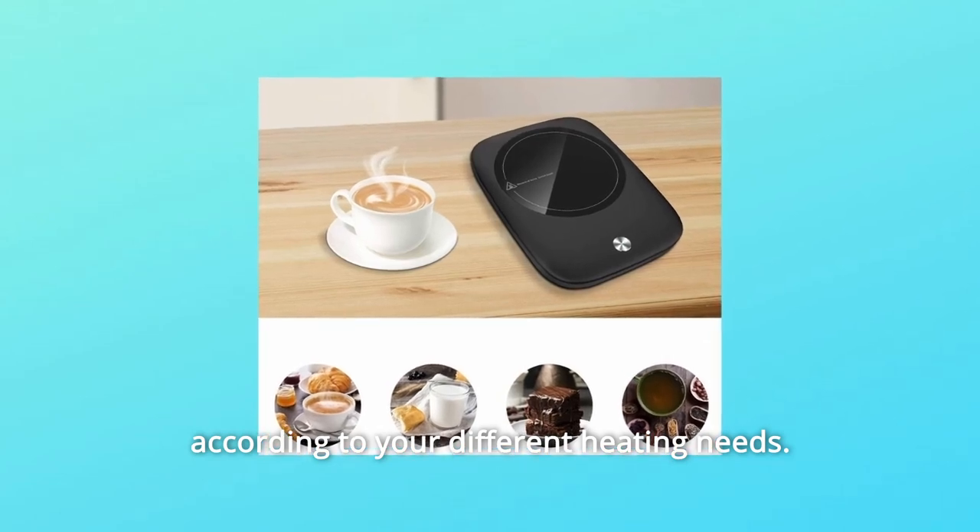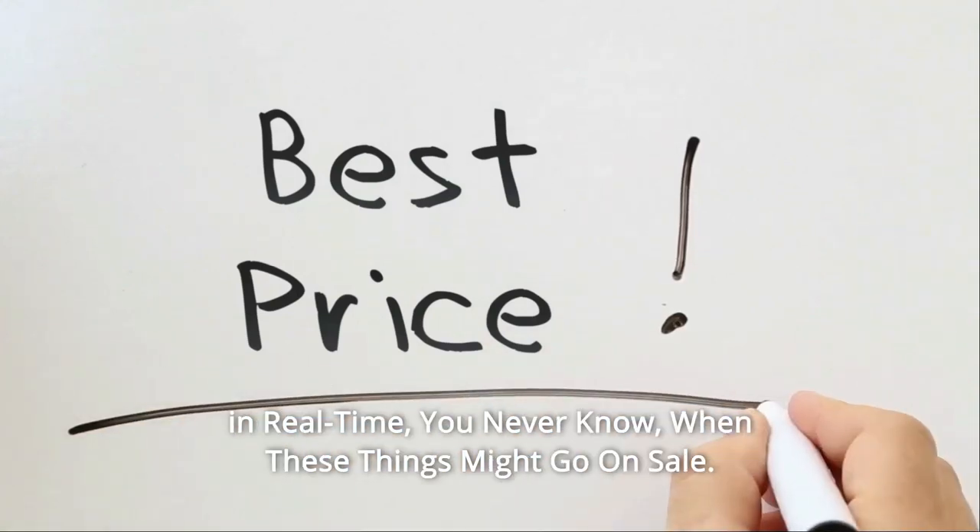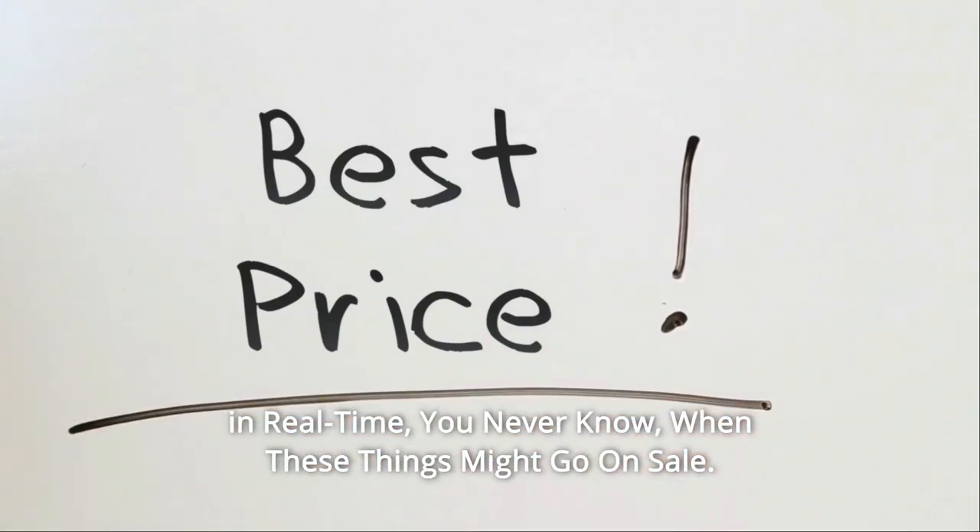According to your different heating needs, check the link in the description below to get the most updated price in real time — you never know when these things might go on sale.